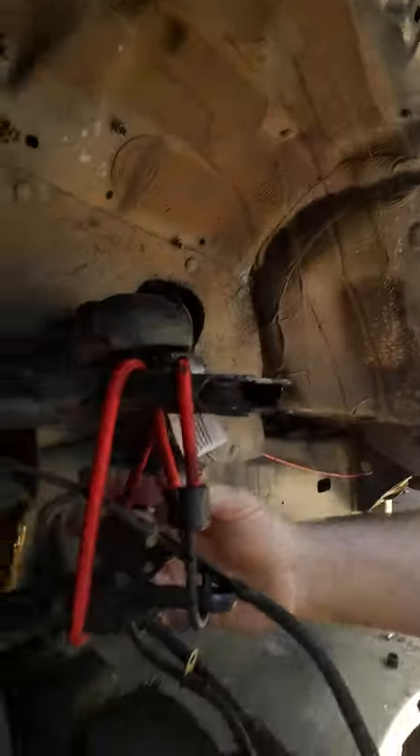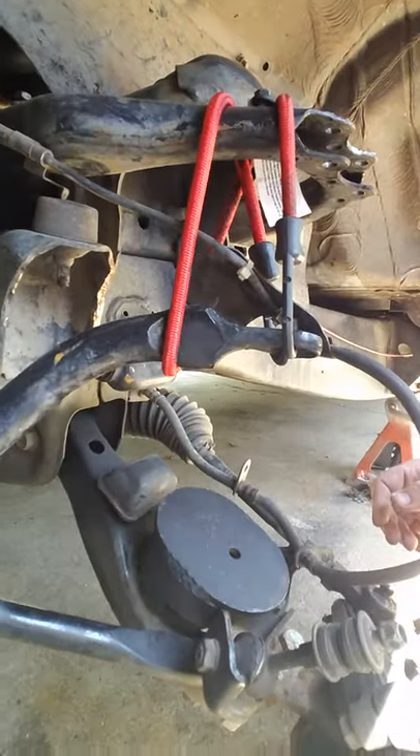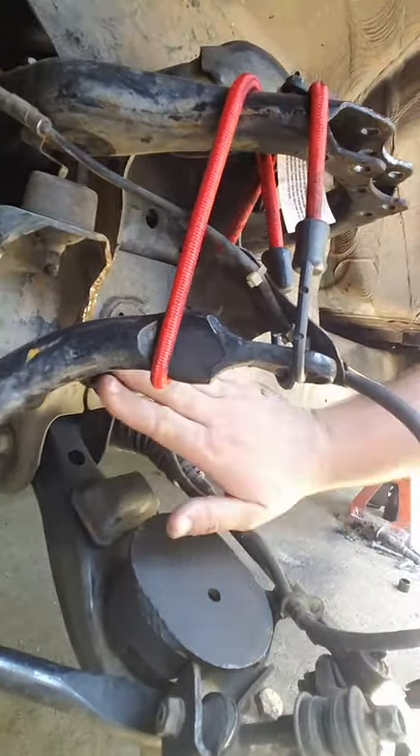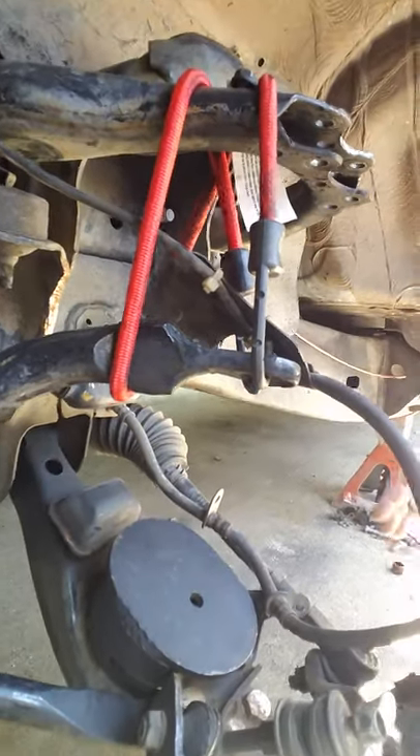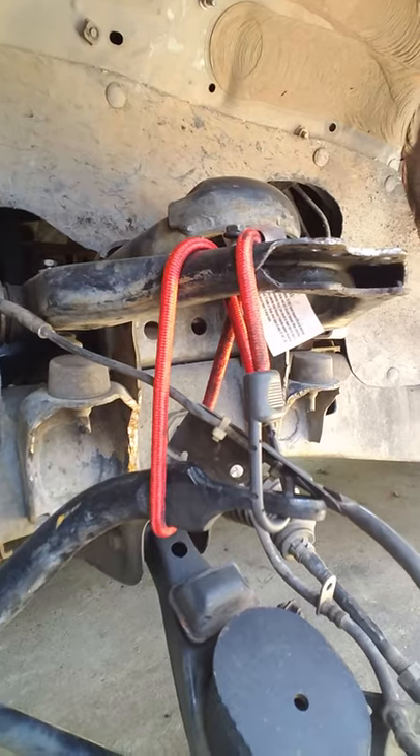Other than that, I'm going to weld in the upper bag mount. I've got a 2500 series bag that's going to go in here. Hopefully it will clear this — I've ground that down some. I'm going to round that up and spray some bed liner on there, and go from there. So let me know what you think — options, thoughts, comments. Tacoma SRT5, out.